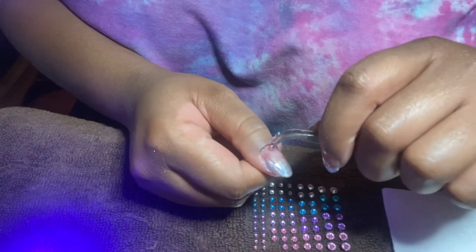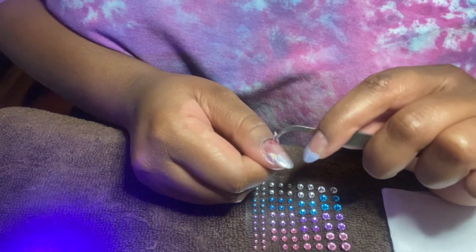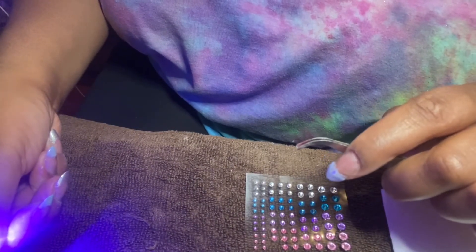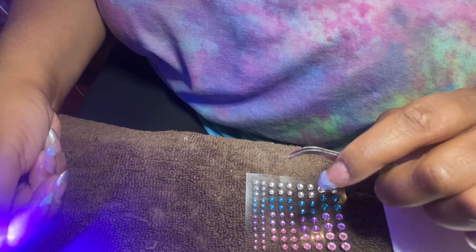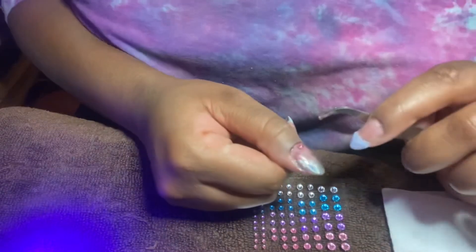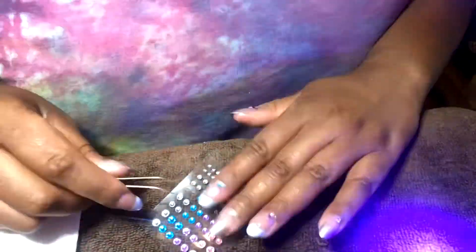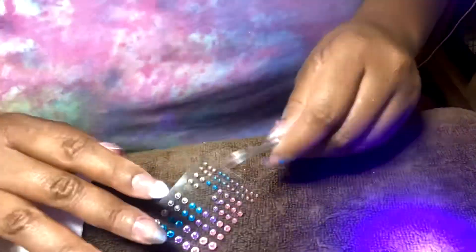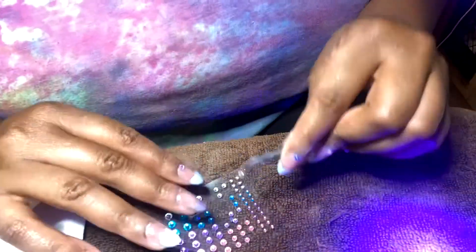Up close, here's in detail how I place the jewels onto my nail. It's very simple — I'm just trying to place them a little above my cuticle area because I don't want them right on top of the cuticles, as I feel that won't sit right. I'm also setting each stone under the table lamp for around 30 seconds before putting it under the full lamp.